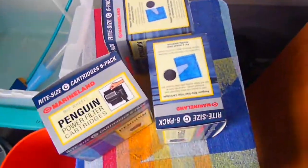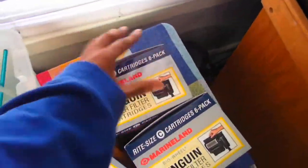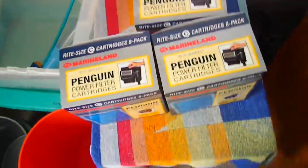The freaking bio wheel won't keep spinning man. So that means whatever bacteria is up here is probably just dead, because I get no water. And I was going to just do away with the Penguins and try another hang-on-the-back filter, but I forgot I ordered all these freaking cartridges man.